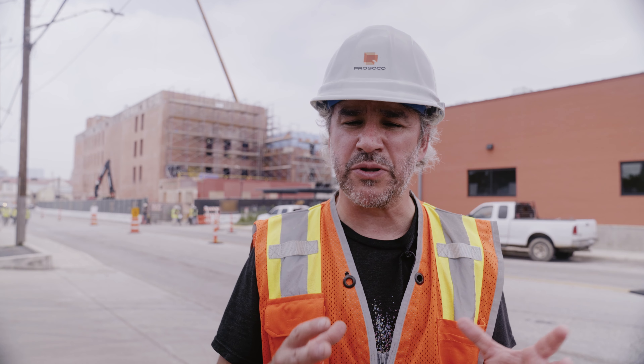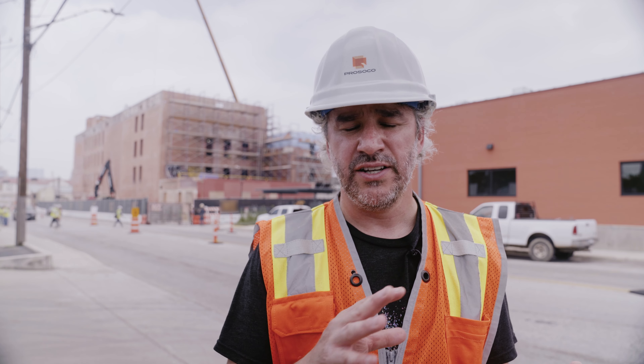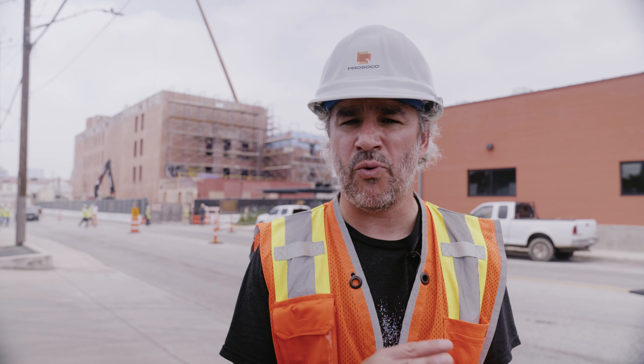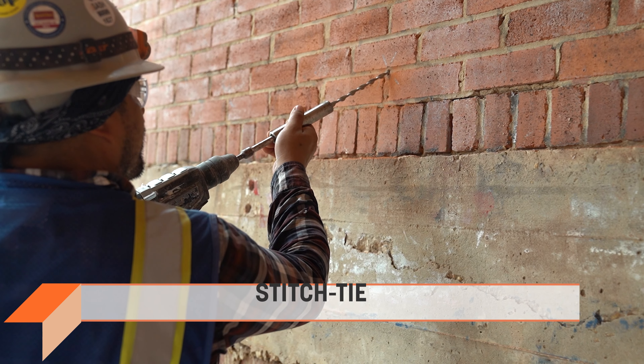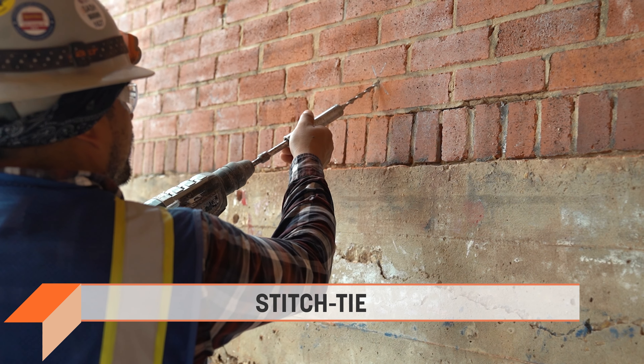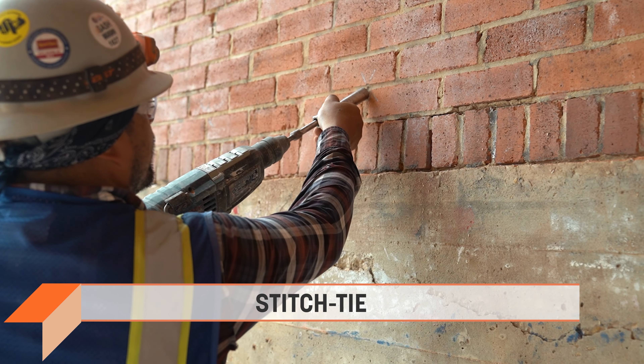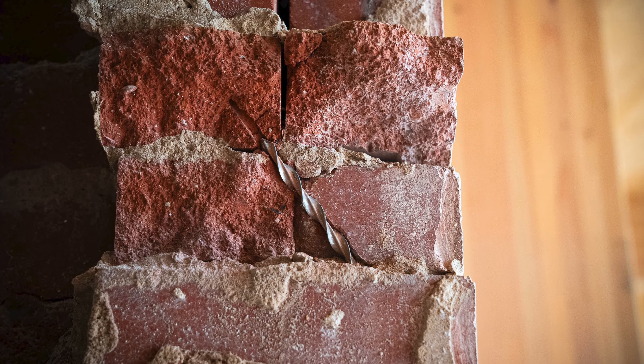A couple things they're doing with the masonry that I want to point out. One is they're tuck pointing the entire exterior of the existing masonry to make sure that looks good. And while they're doing that, they're also securing it with stitch tie from Prosecco — a stainless steel helical pin that goes into the masonry and secures it to the backup wall, making sure it's all tight and secure.